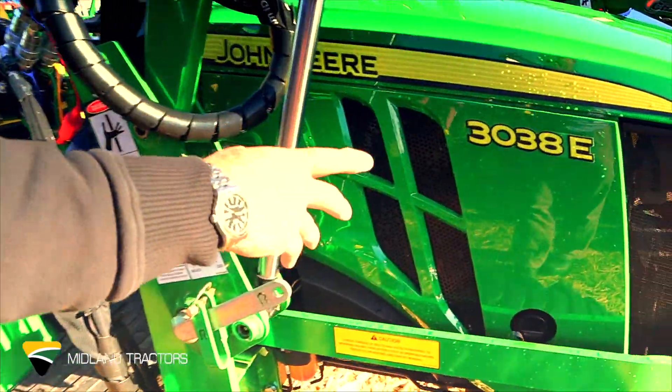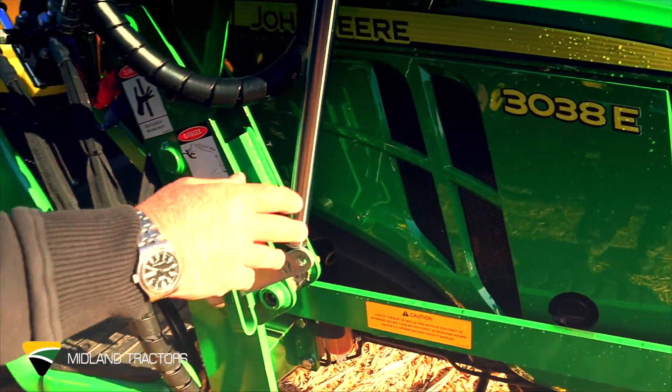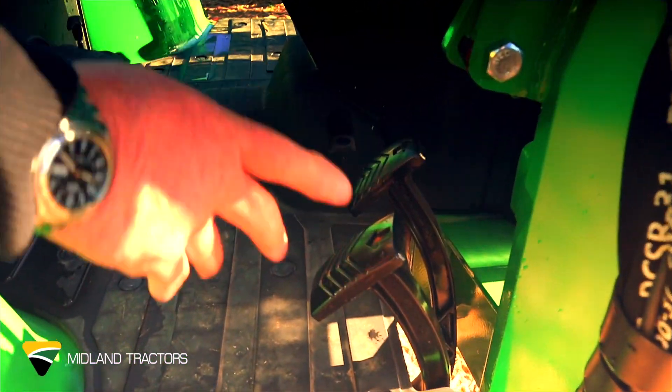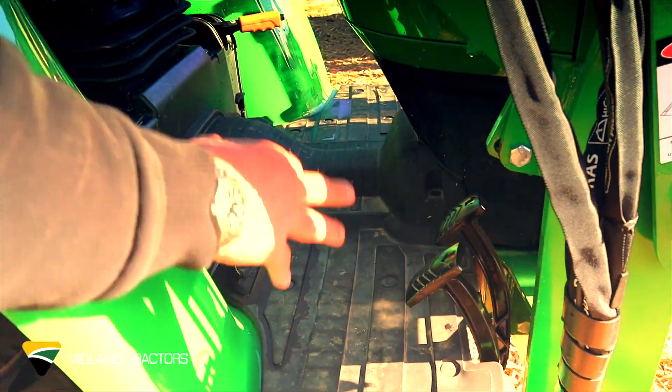Here we have the John Deere 303A, the 38 horsepower hydrostatic drive, which gives you forward and reverse on the pedals and your speed adjusting as well.